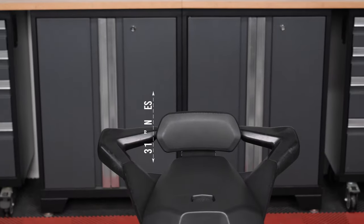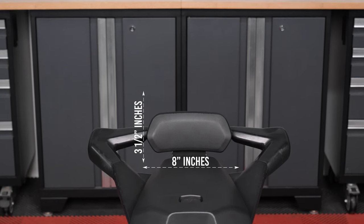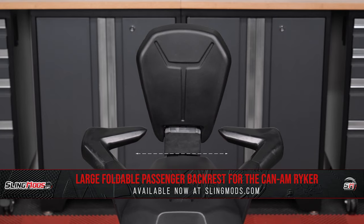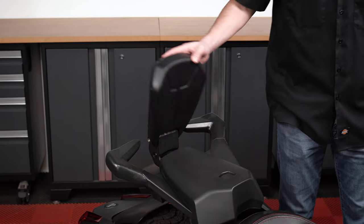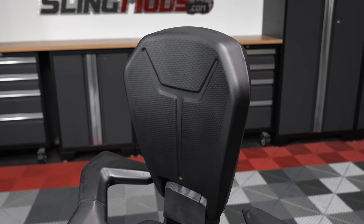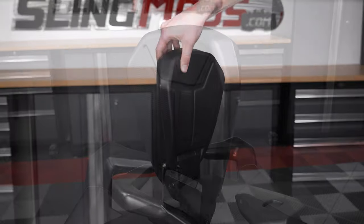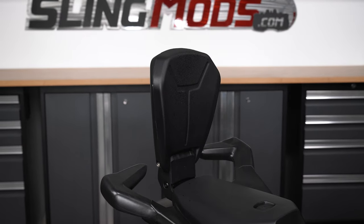The low-profile backrest measures 3.5 inches tall by 8 inches wide. If you're looking to maximize comfort, the large backrest is probably a better choice — it measures 9 inches wide by 10 inches tall and can be folded forward when not in use. Regardless of which option you choose, both are crafted using high-quality materials that offer comfort, weather resistance, and feature a non-slip surface area.